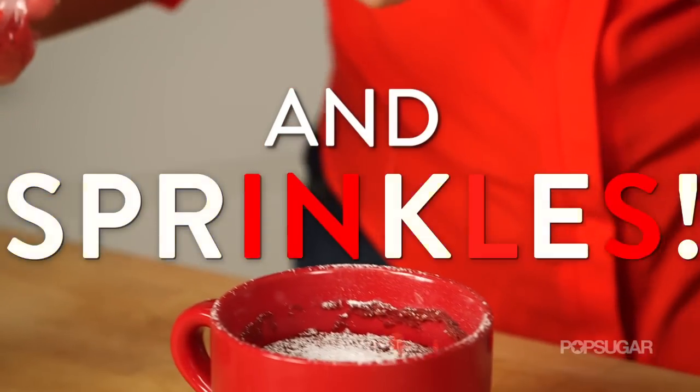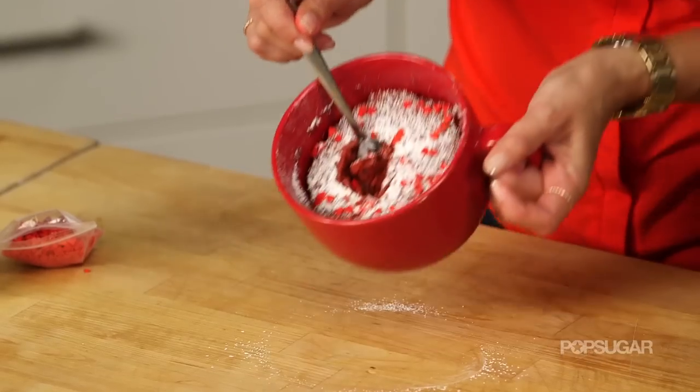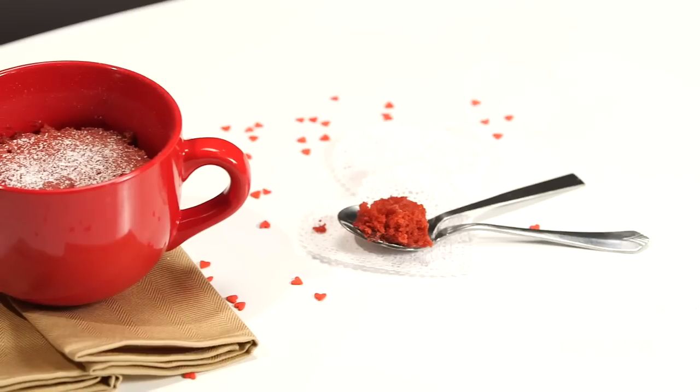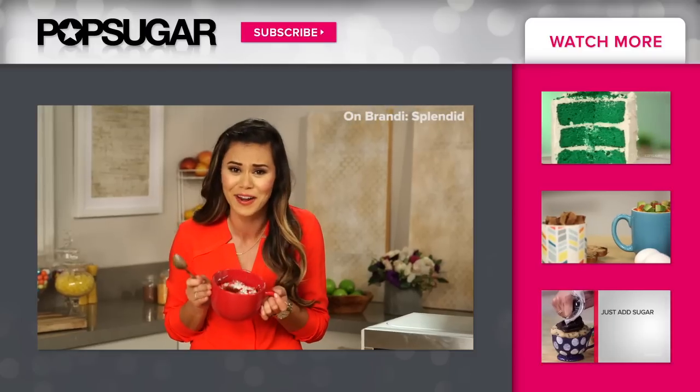I found these cute little heart sprinkles — just sprinkle them right on top, maybe a little more. You can never have enough sprinkles! I'm taking a bite and getting right at the center — oh my gosh, score! I got the cream cheese and little mini chocolate chips. This is so good!